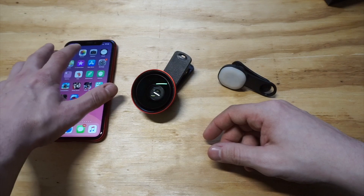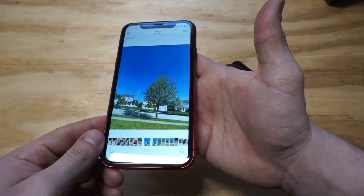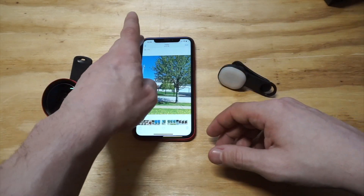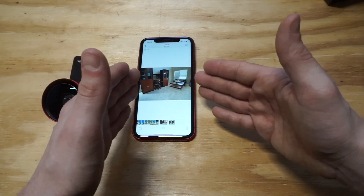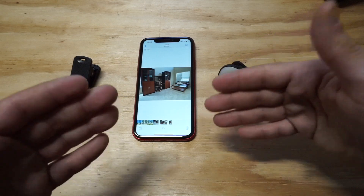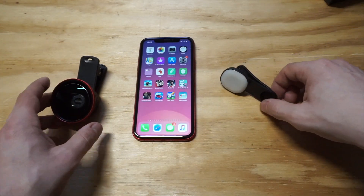I'm going to pull up some of the pictures I took — some of them are okay, some not so good. I was outside for the first one. The one that really shows what the lens does is my living room shot — you can see it just spreads out the picture, giving you that wide angle. You get more of the scene whether it's indoors, outdoors, daytime, or nighttime.